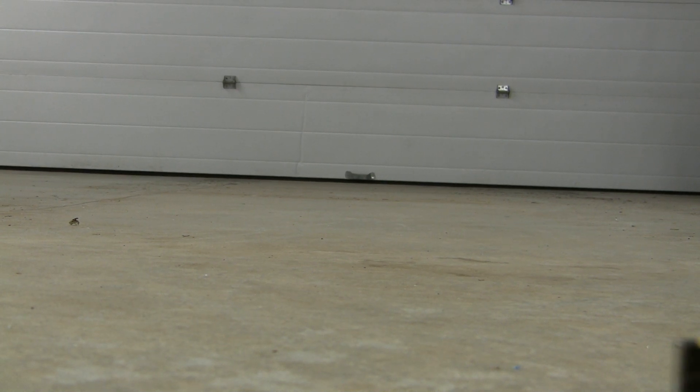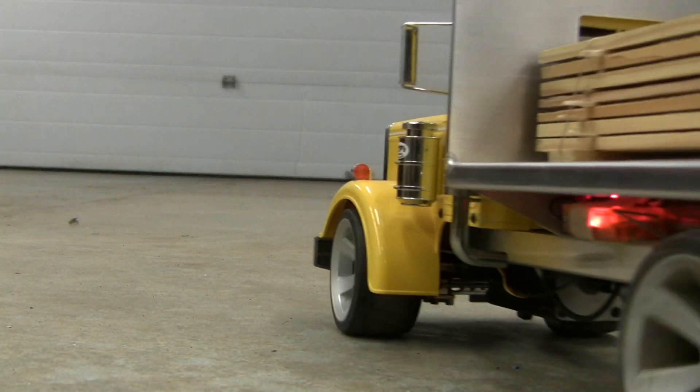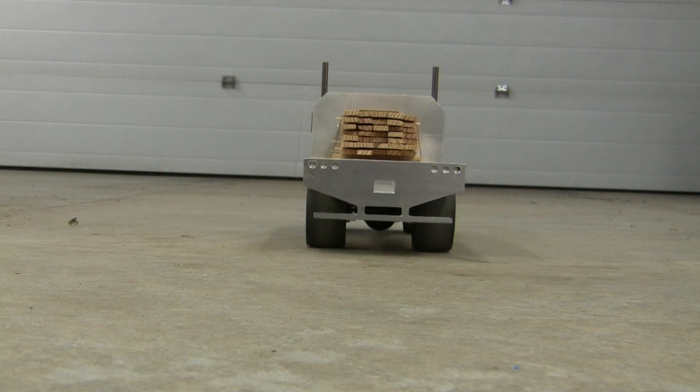I sure do hope this here flat deck has got enough power to get up the hill over there. Just load the lumber on it.